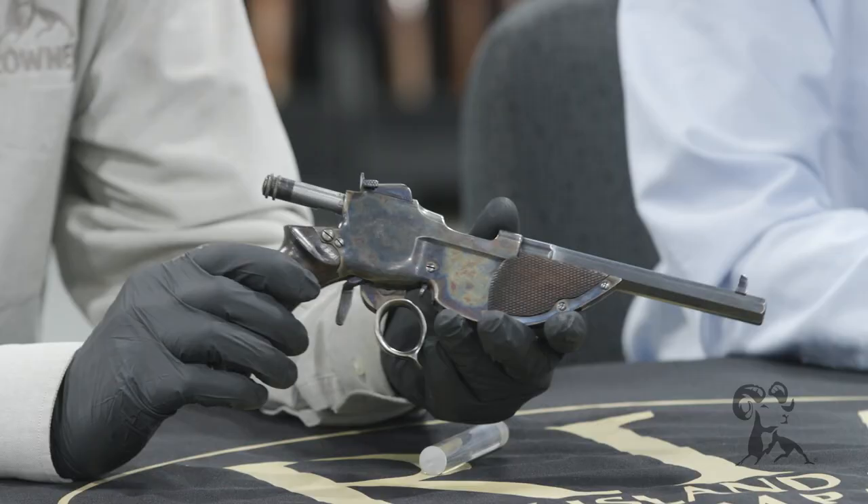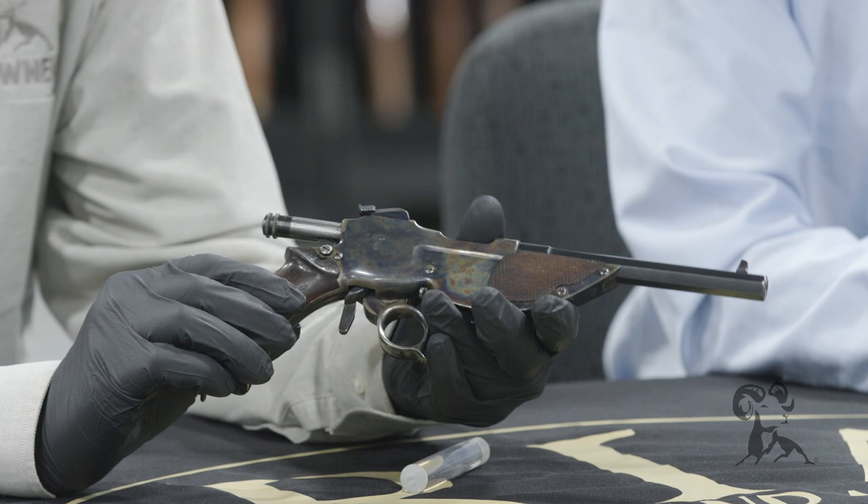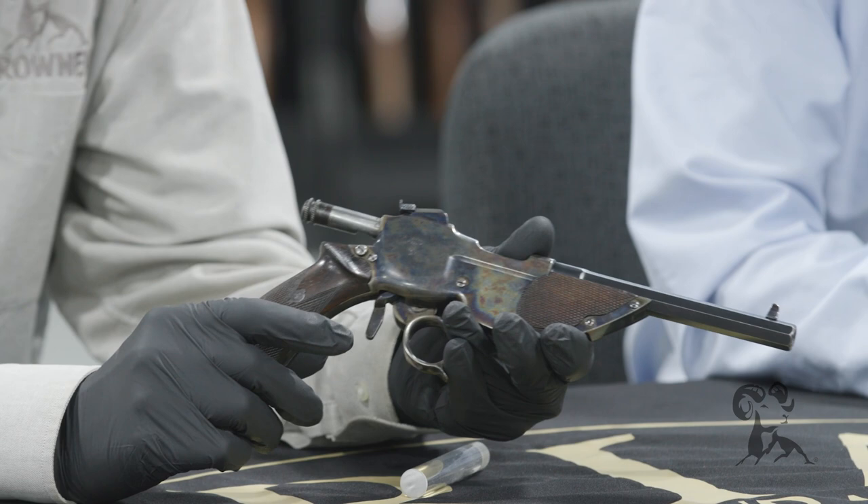This is a gun I've wanted to get my hands on for over 30 years. This is a 1893 Bittner repeating pistol. And I saw one of these on the cover of the Gun Collector's Digest way back in the 1980s. He just dated himself right there.